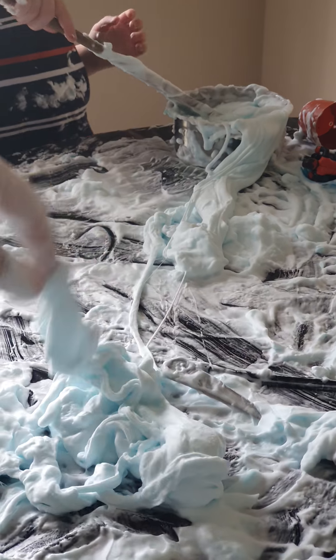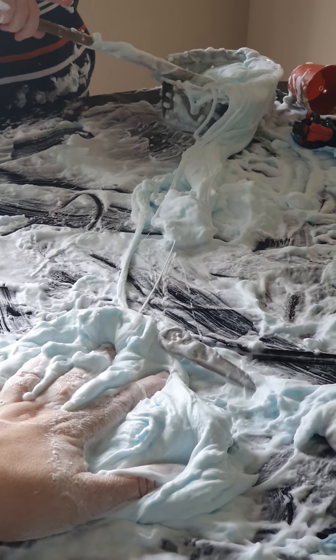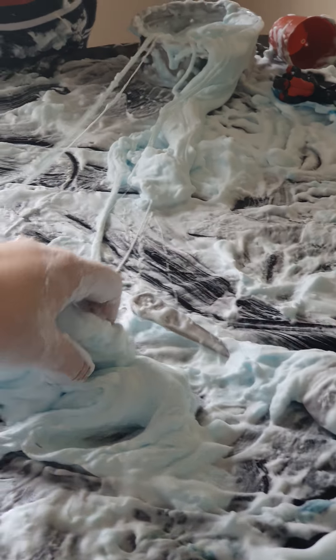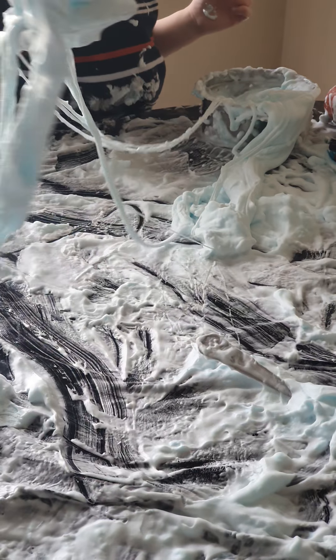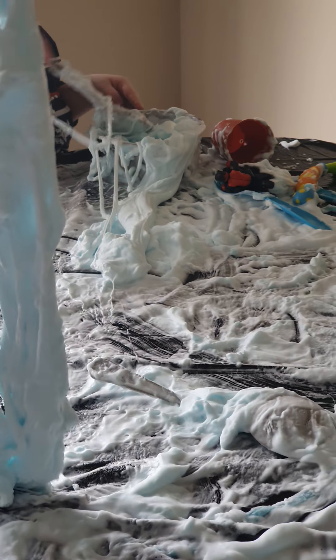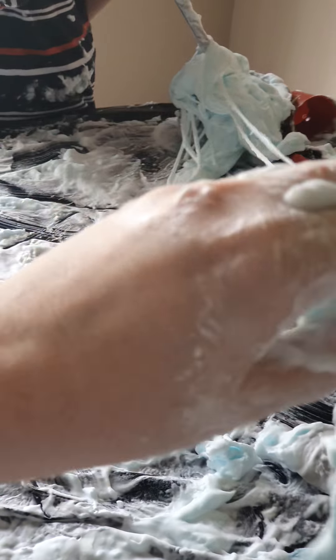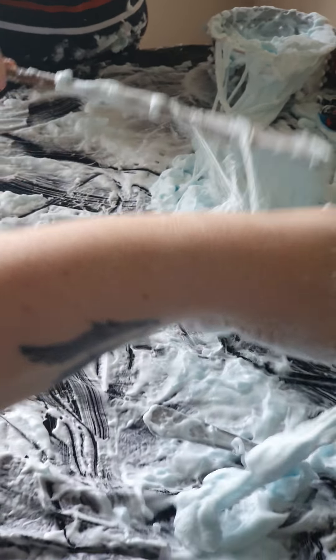We did Humpty Dumpty yesterday, didn't we — fell and banged his head. What did Humpty Dumpty do? Let's sing the song! Humpty Dumpty had a great fall, all the king's horses and all the king's men couldn't put Humpty together again. It's great fun, isn't it? I love playing with slime and shaving foam.